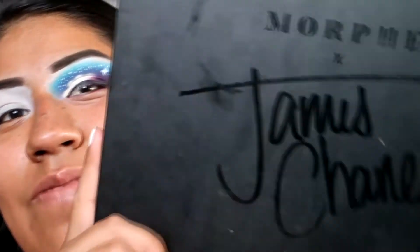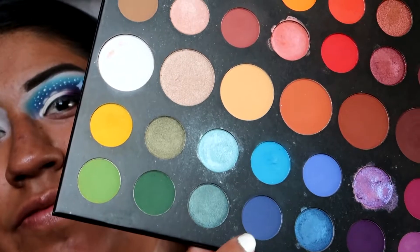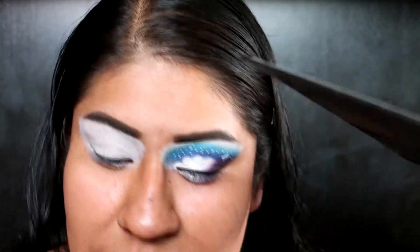I'm gonna use the Morphe James Charles Palette and the first shade I'm gonna use is the shade Cola — it's this blue right here — and I'm gonna just take that on the elf contour brush.